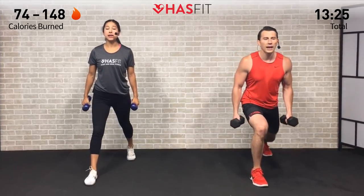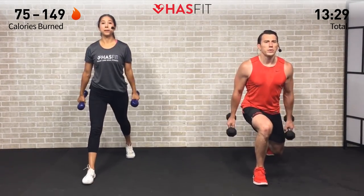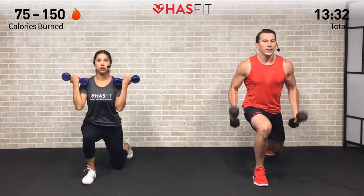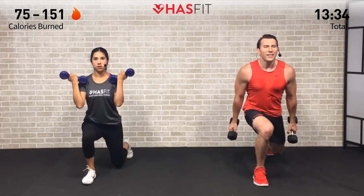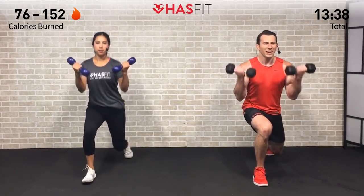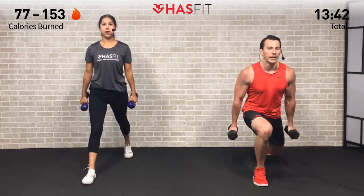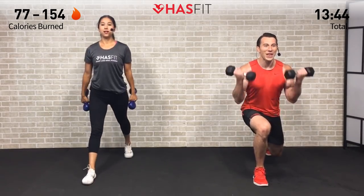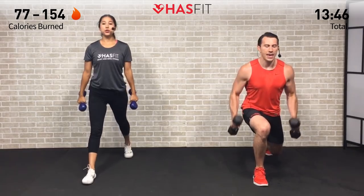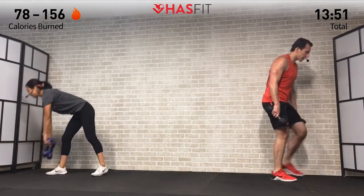Last round — here we go. When you start feeling that burning, that lactic acid kicking in, remember that's just the fuel your muscles used as an energy source — it creates a nerve response, but you don't have to listen to it. Push past it. Three, two, one — break. That burns so good!